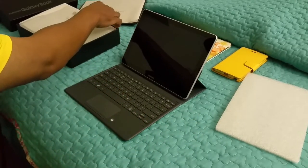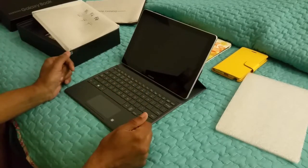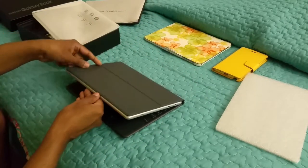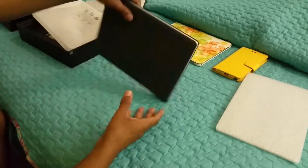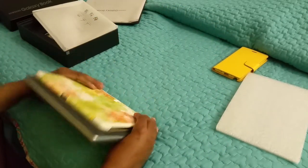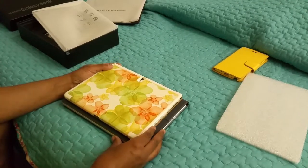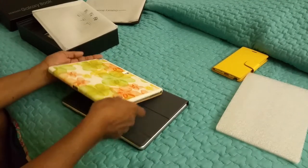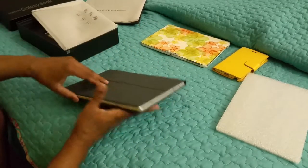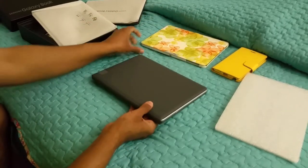I'll put that together and load some programs onto it, but this one is already set — all I have to do now is charge it. This is the first one; it's just a tad bit bigger than the previous 10.1 Note, and this is a full PC, which is really incredible. I can carry this around — that's my laptop right there.